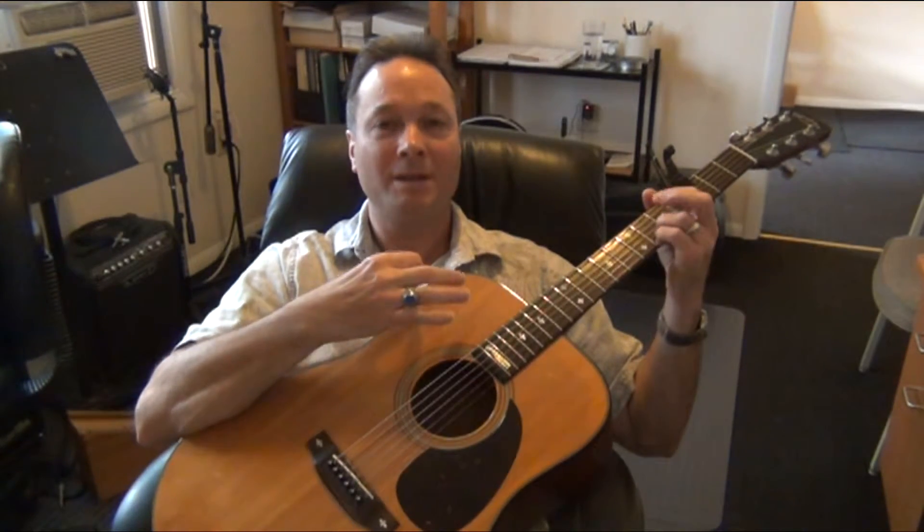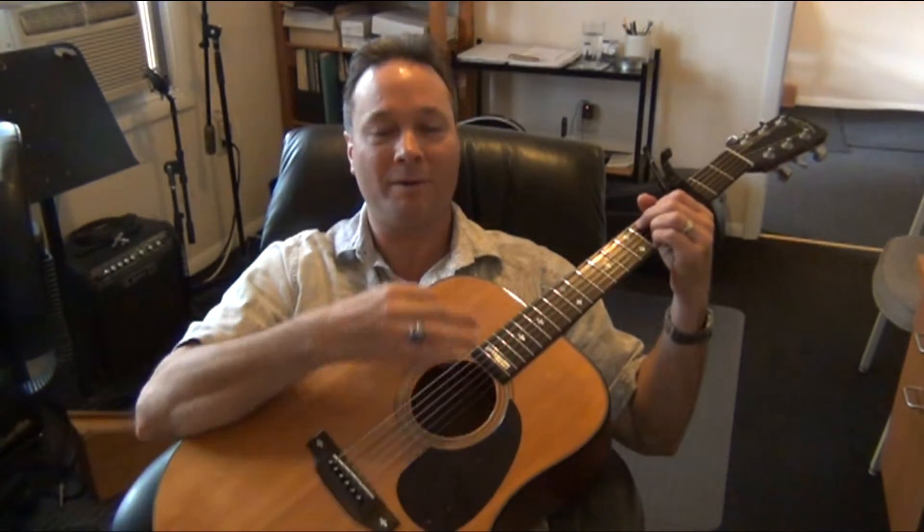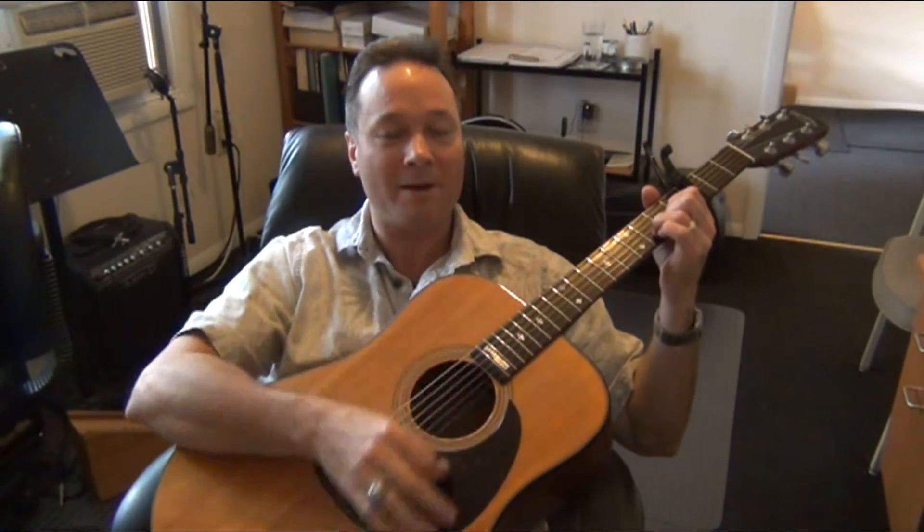Up, down, down, up, down, up — E minor seven: down, down, down, down — rest — C add nine: up, down, up, down together, down, down, down — rest — up, down, down, up, down, down.